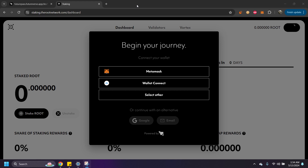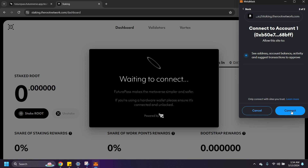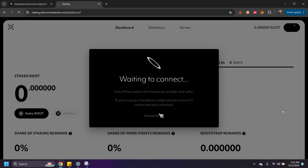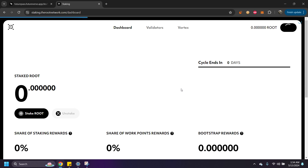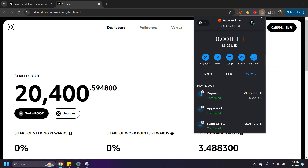As many of you have probably done, you come to the staking page, link your account, sign it, and when you come in you have your ROOT already on there. You hit stake, you see zero, and you're like — what's going on? Today I'm going to show you how to fix that issue. First, we're going to use MetaMask. If you have ROOT coming from Uphold or anywhere else, you'll want to copy this address and send it over the Ethereum network to this address.